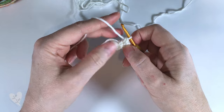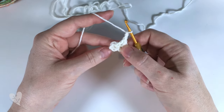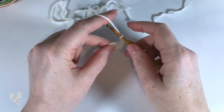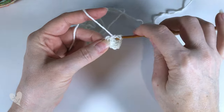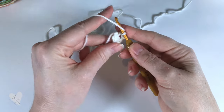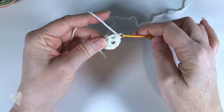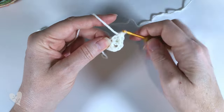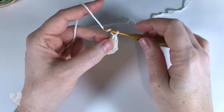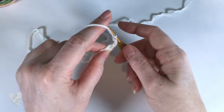Now we're going to make the first corner so we chain two and now we're going to put three more double crochets into the ring - one, two, three - and chain two.